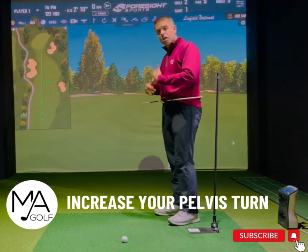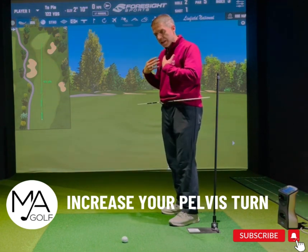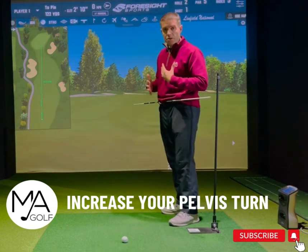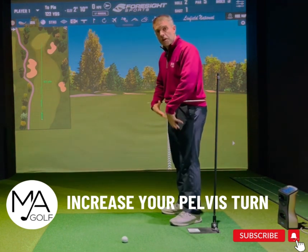This will help if you're struggling to rotate the pelvis. If you tend to come over the top and don't turn the pelvis — you tend to turn the shoulder instead — it's a very good drill to feel the separation from the bottom to the top.